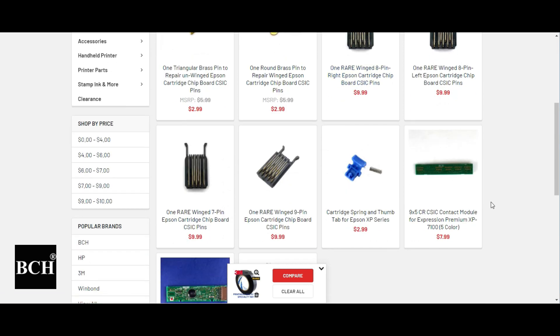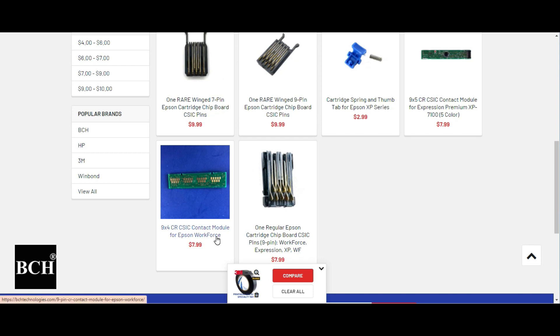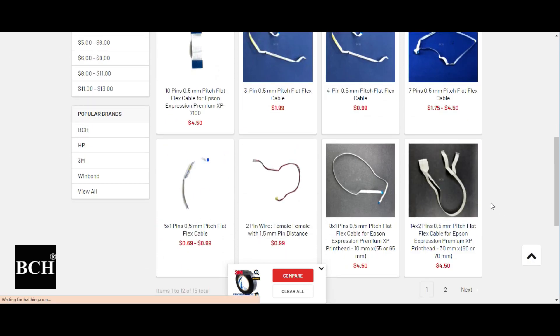The board looks like this. For example, this is a CSIC board for five color, and the board is connected to the main board with an FFC cable. Basically, you have a cartridge, then the pin, then the board, then the FFC cable, and then the motherboard, called the main board.